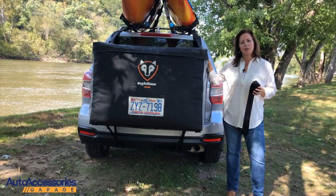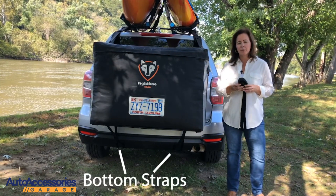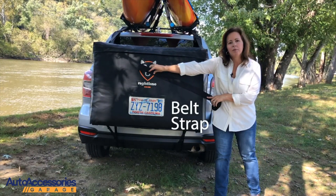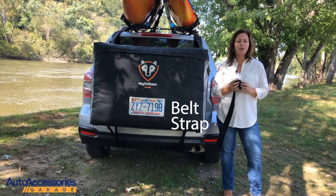After the top is secure, you attach the two bottom straps to the hitch, the bumper, or something behind the bumper. If there's nothing down below, you can use this belt strap to go around the middle of the bag, inside the car, around the hatch door, securing it in place.